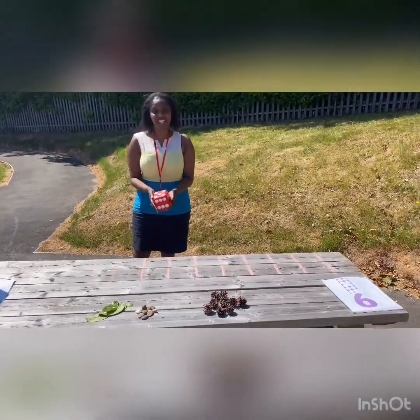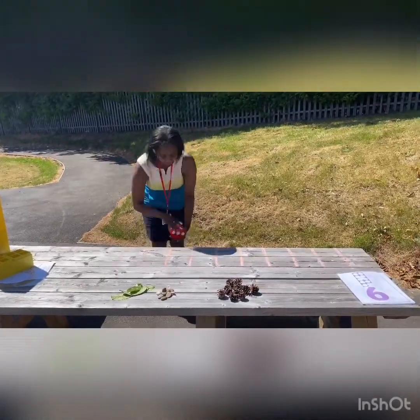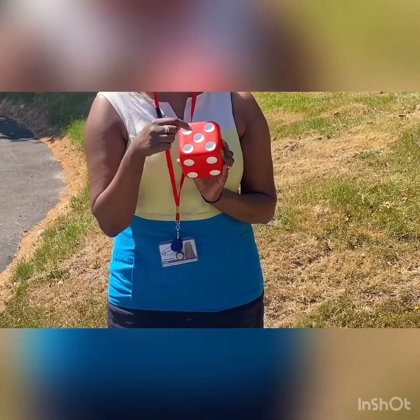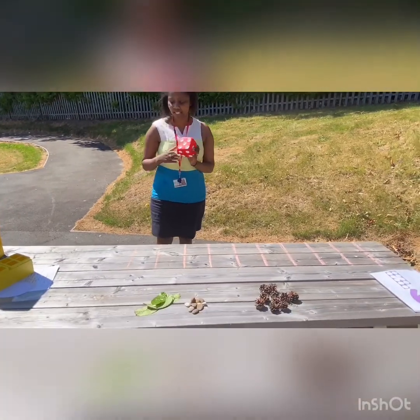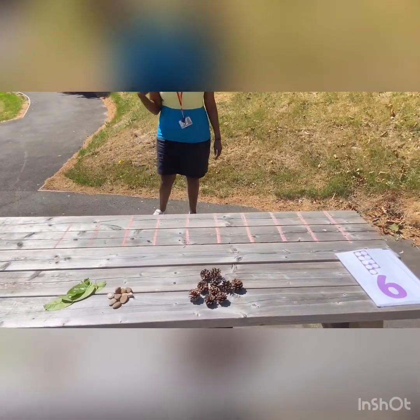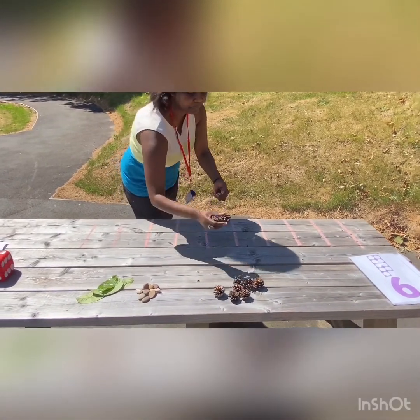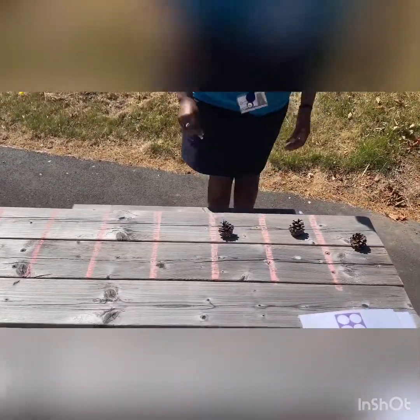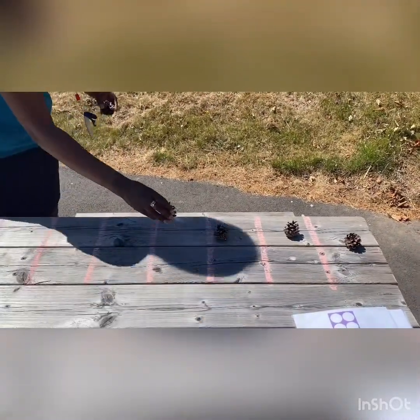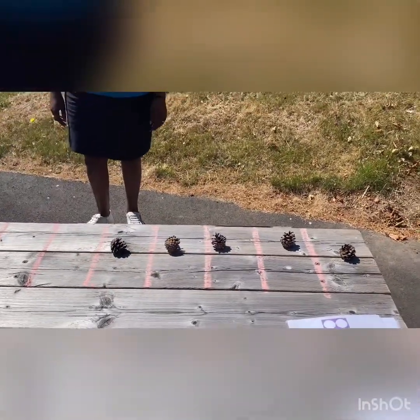I'm going to throw the dice first and see what number I get. I've got number five — one, two, three, four, five. I want to put five things in my tens frame and see how many more things I need to make ten. I've got the pine cones — I'm going to try those: one, two, three, four, five. I've got five pine cones in my tens frame.